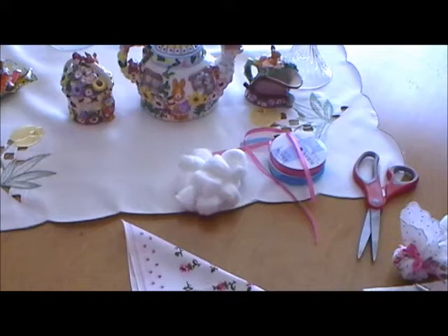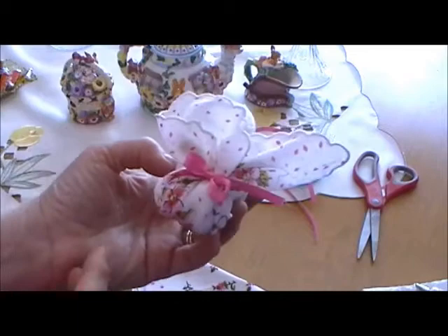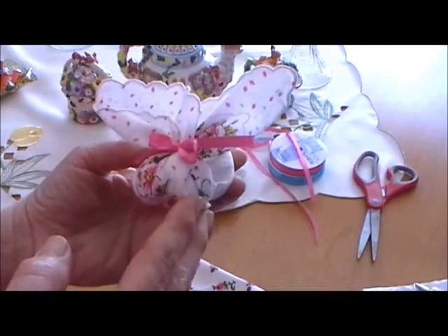Hi, welcome to today's episode of Hanky Panky. We're going to do a special Easter episode today. I'm going to show you how to make a very cute little Easter bunny made out of a single hanky. It only takes a few minutes to do — it would be a great craft for your children or a gift to put in your grandchild's basket. Very, very simple to do.